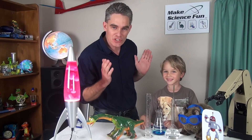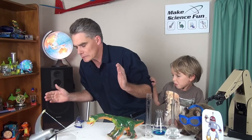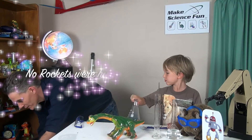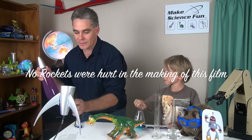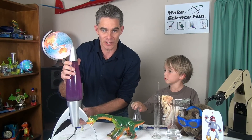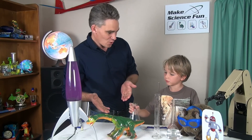We're just launching this brand new channel called Make Science Fun. In Make Science Fun we're going to be looking at dinosaurs and living things.